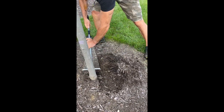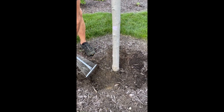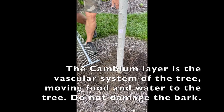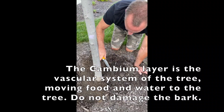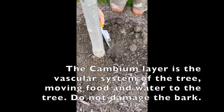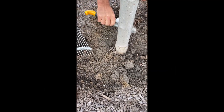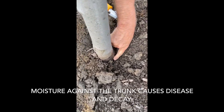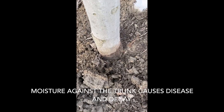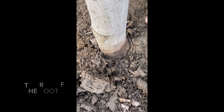We carefully pull the mulch away. We want to make sure that we don't damage the bark, because that's the cambium layer and that could cause problems. So I'm just going to take a regular garden trowel. What I'm doing is just pulling away, and you can see where the bark is starting to decay already. So we want to continue to pull this away until we find that root flare.